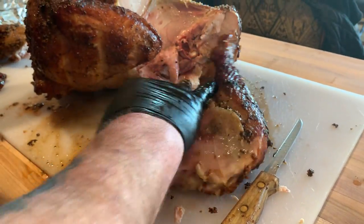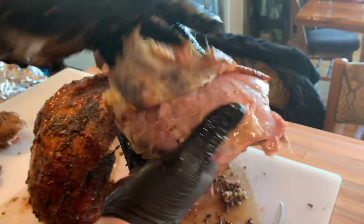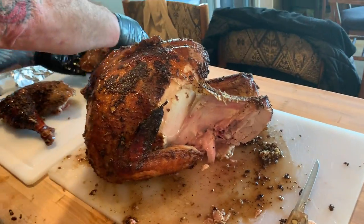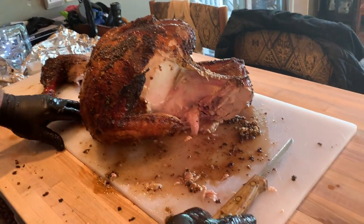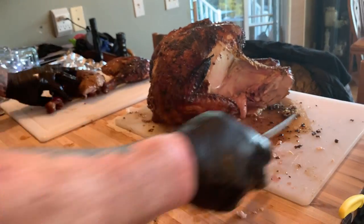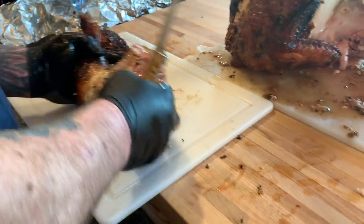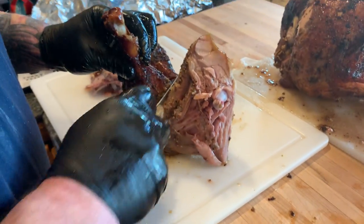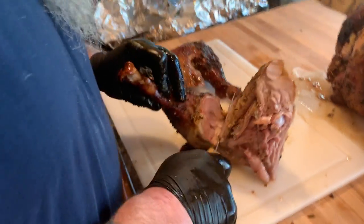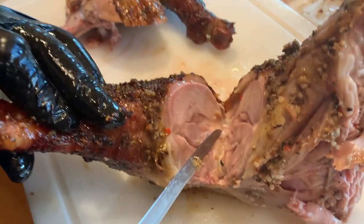If you pull it apart — there you go. The skin came off a little bit but you can put it right back on. Now before we get to the breasts, I want to show you: take this and turn it over, and we'll start removing the drumstick from the thigh. There's another joint down there — see the joint right there.